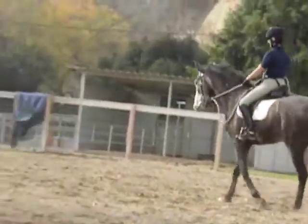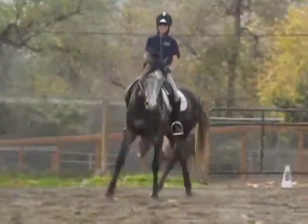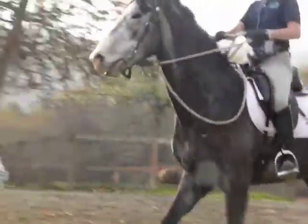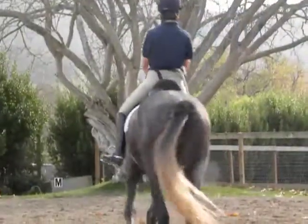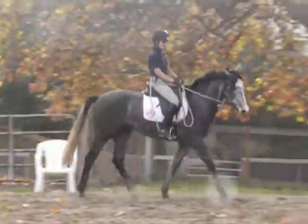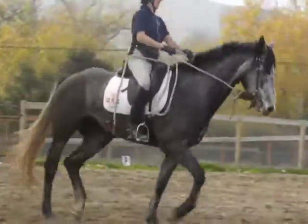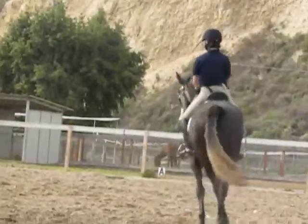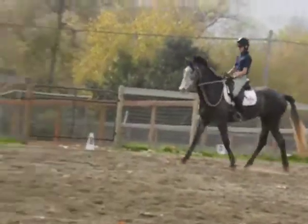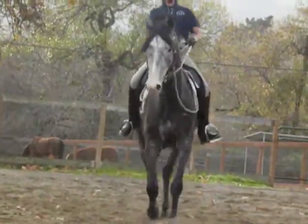Go down your left rein, just get his attention back. That's very nice. When you go to the right, you just get a little bit more yielding behind — a little bit of a stuck spot on that side. Reach for your right rein, lift up a little bit.